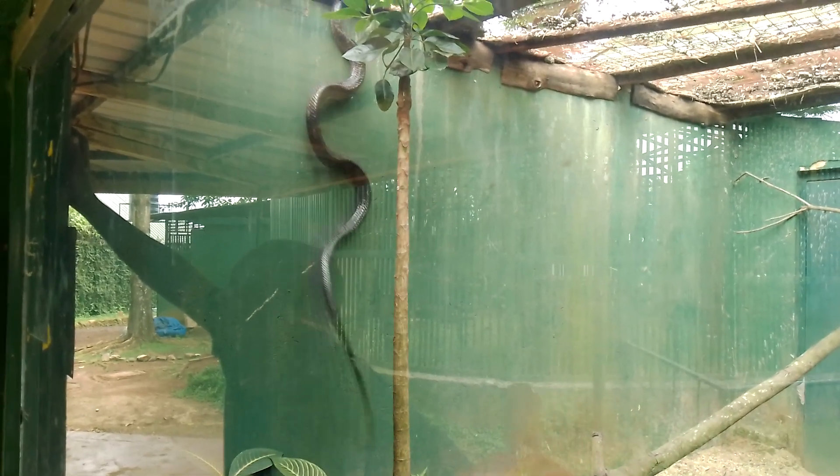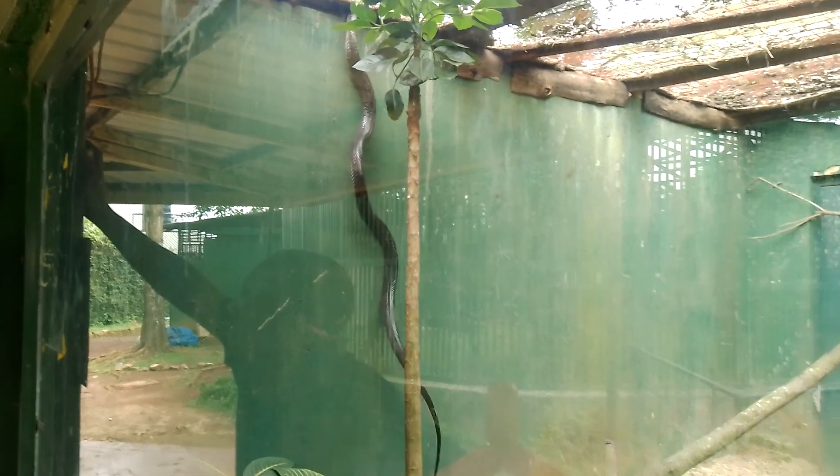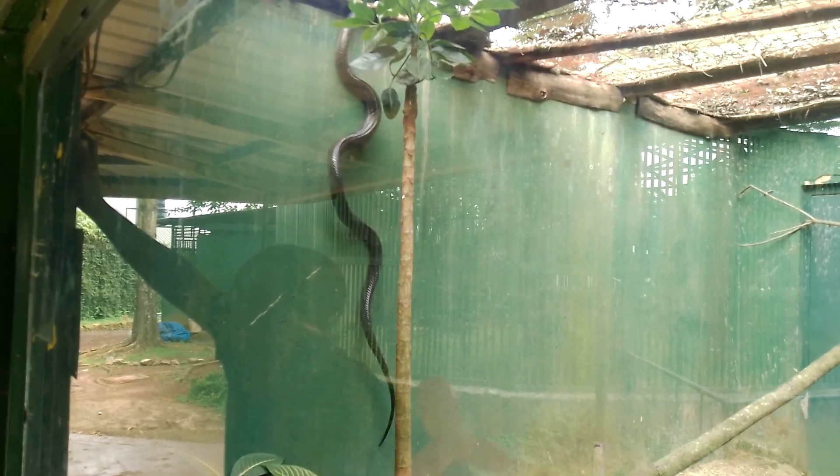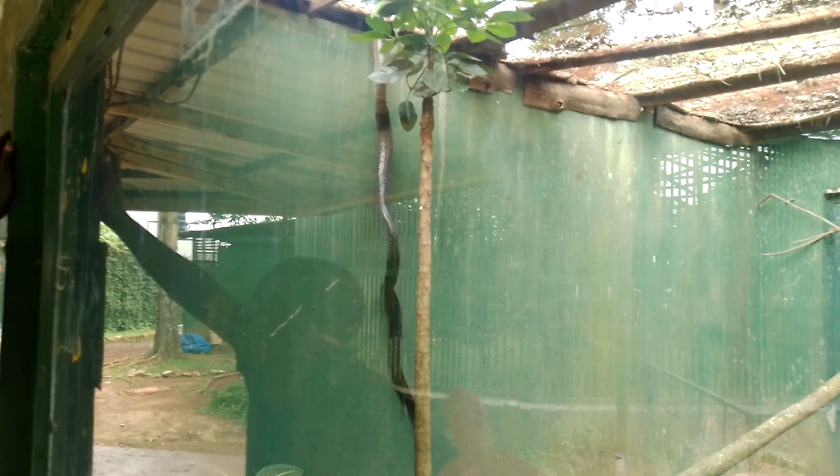So all snakes feed on young ones of chicken — the ones we call chicks. They feed on eggs and young ones of rats and other small insects or rodents.